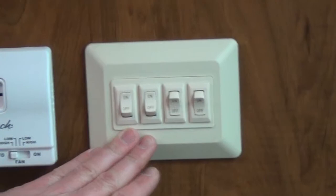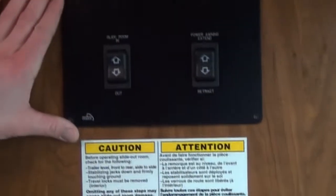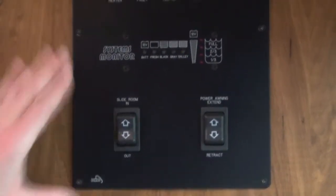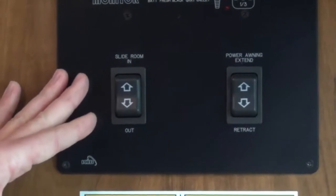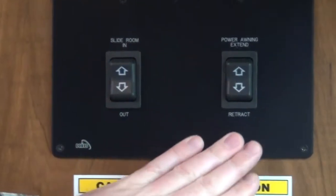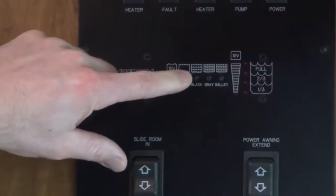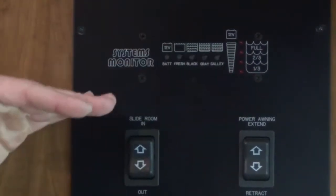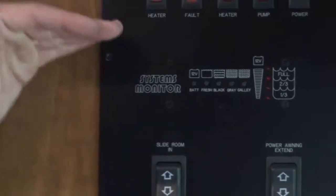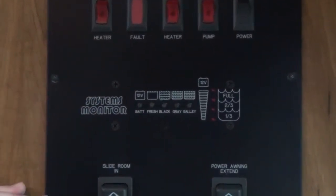Here are some interior switches and porch light switches. And here is the very nice outdoor RV system monitor panel. Here is your slide-out room control, which runs your slide in and out, and also your power awning extend and retract. Here's the monitor panel showing battery condition and also how full all of your holding tanks are. As your holding tanks start to fill up, the lights start to go up. And as your fresh water starts to run out, if you're running on tank water, it will start to go down.